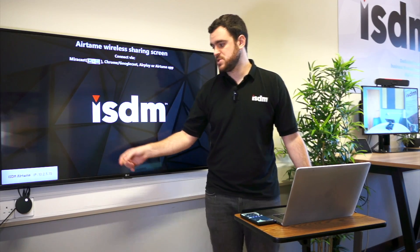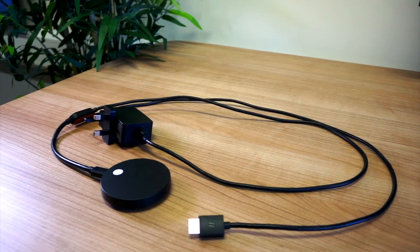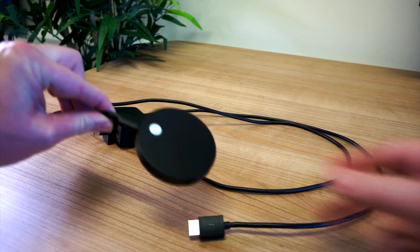Hey everyone, we're looking at the A18-2, which is a small device just for wireless screen sharing. It's really moderately priced, like $450 US.